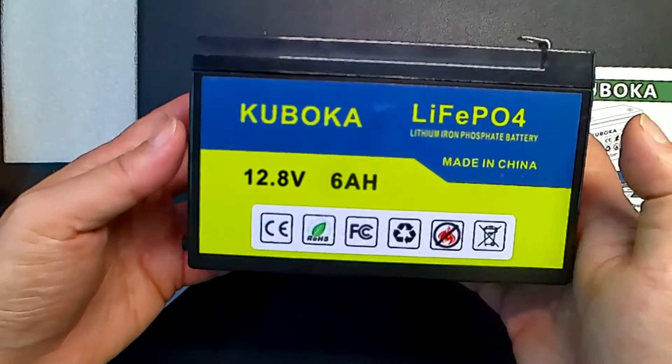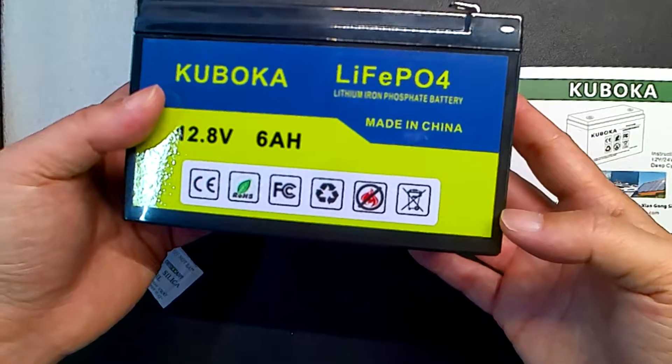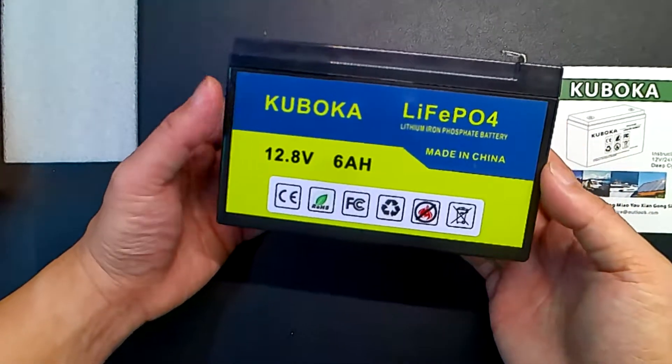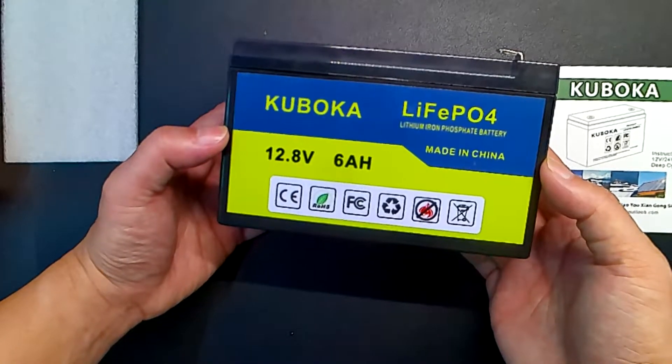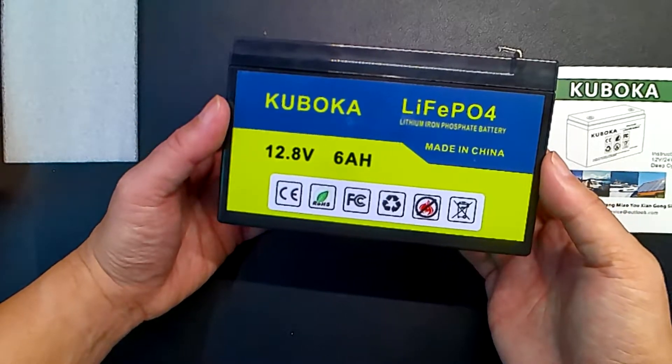It's nice, light, and it's newer technology. With this type of battery, you're able to drain it down a lot more — almost down to like 10%. Unlike other batteries where if you go more than 50%, you're actually hurting the battery. Well, this one doesn't face that type of issue.